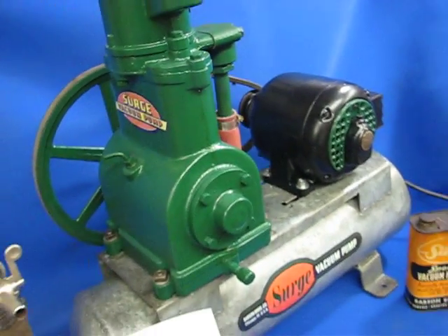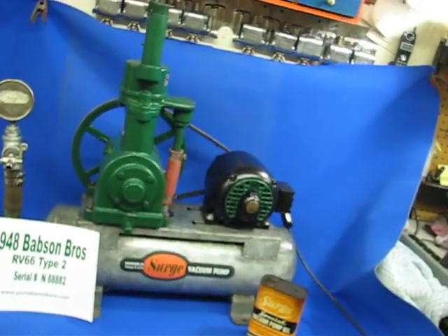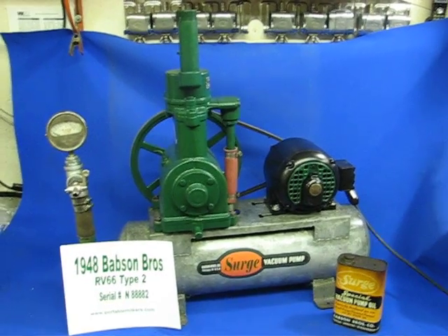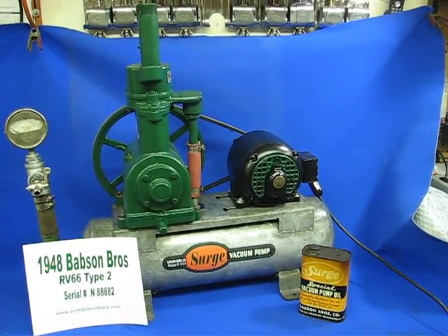These pumps were generally available either in a galvanized or a steel tank. I personally like the galvanized ones — they don't rust out.